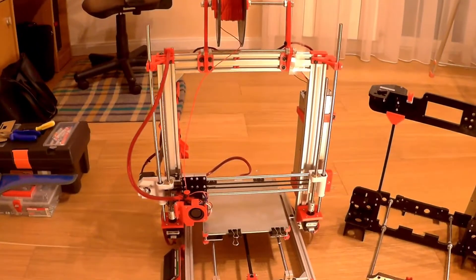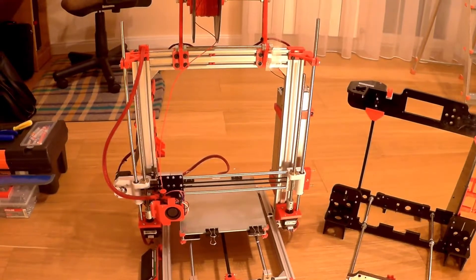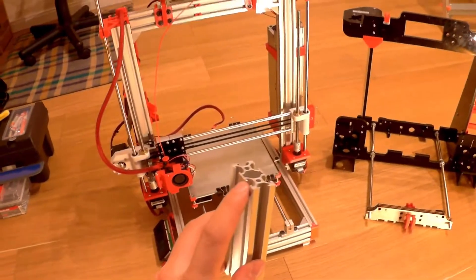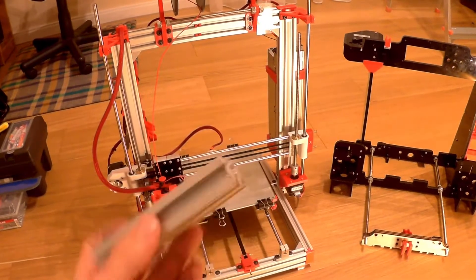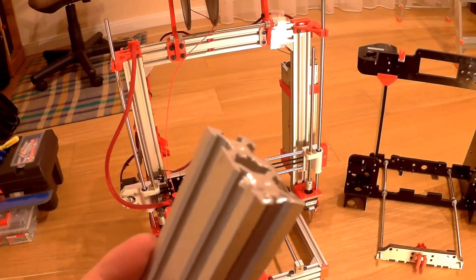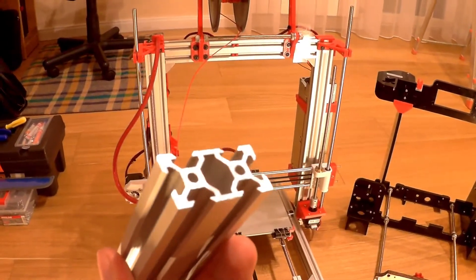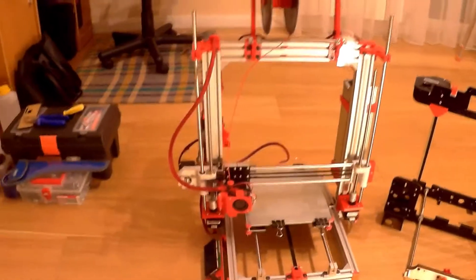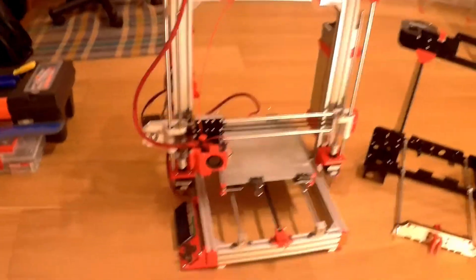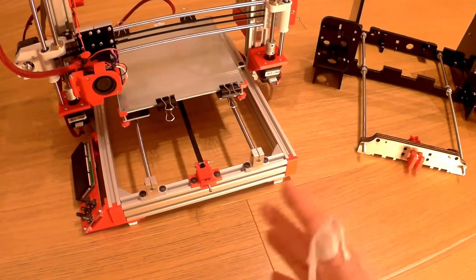The frame I built uses aluminum extrusions, 20 by 40. The biggest issue when you get them is that you need to cut those aluminum extrusions to have a perfectly flat face. If you don't have good tools you won't be able to do it — just notice how I cut this, it's cut by a simple frame saw. The best solution is to ask your machine shop or supplier to cut them to the defined length before you get them. This way you'll have a perfect face, and therefore the frame is going to be square, not basically screwed.